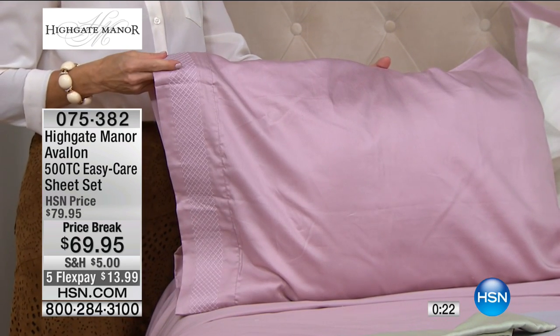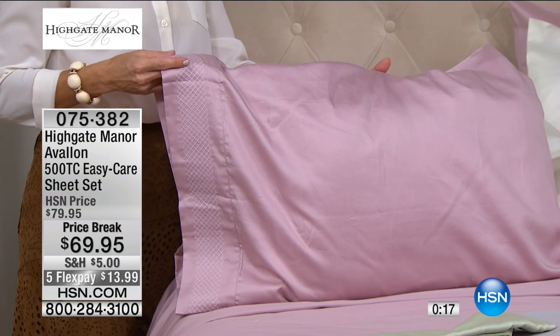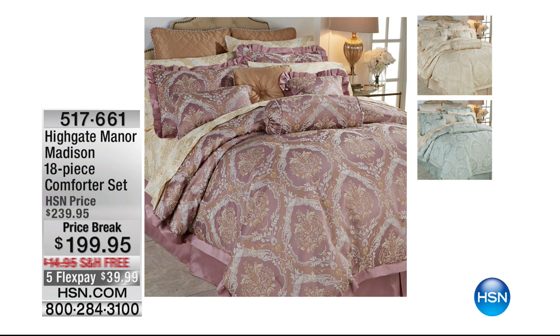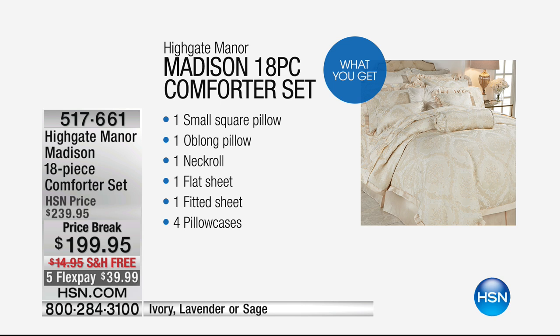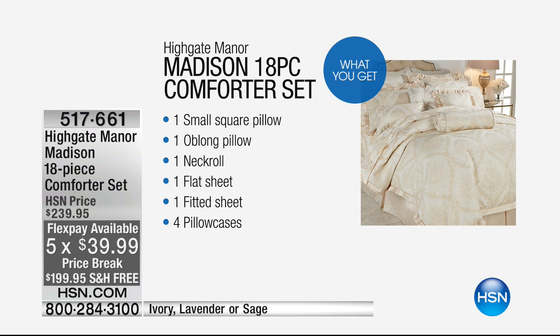Coming up in just a few moments — Tanya, this is truly one of the largest ensembles we've ever offered in Highgate Manor. Imagine you hired a top interior decorator. That's what we're doing with all 18 pieces in our Madison comforter set in ivory, sage, or lavender. It's our largest set ever — everything included. A fabulous sale price today with free shipping and five flex pays on everything airing today. Under $40 to bring that interior decorator look — comforter, all treatments, everything — to completely transform your bedroom for under $200 with Highgate Manor. Stay tuned.